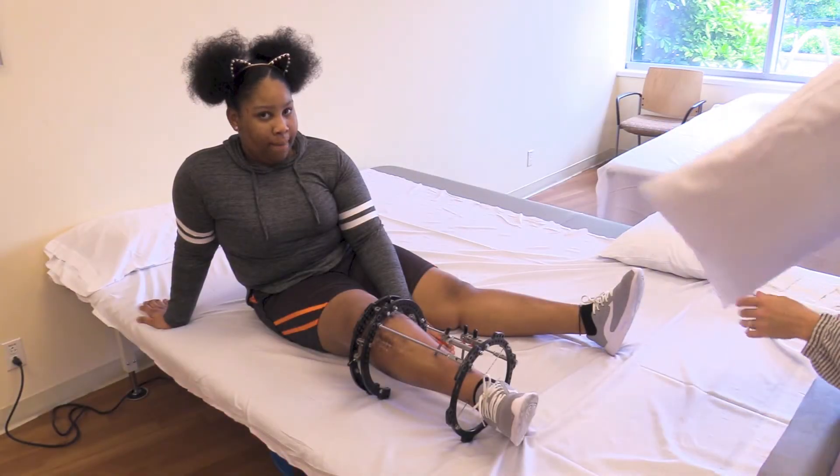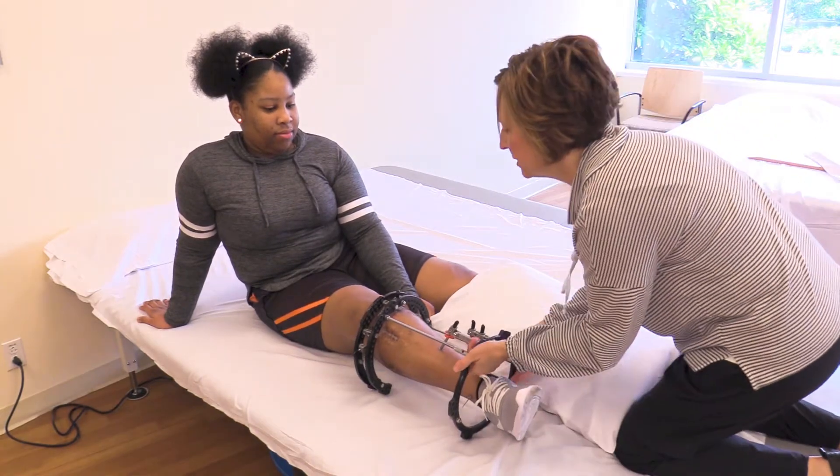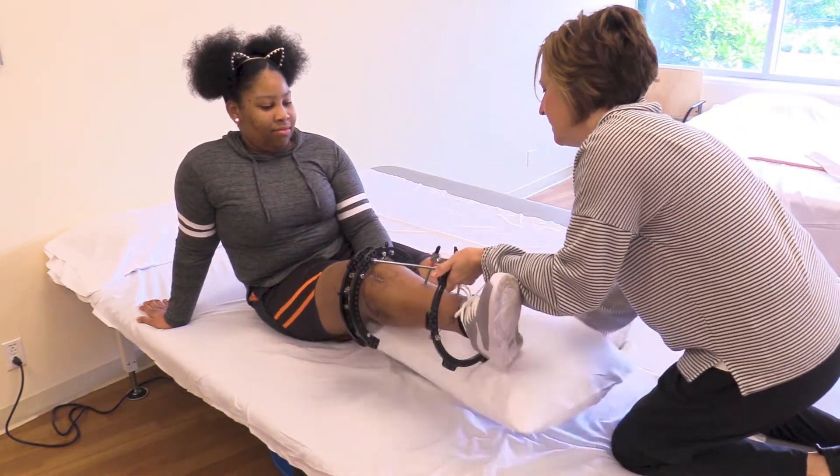It is important to keep the knee as straight as possible when resting in bed or sitting for long periods of time. This will help prevent excessive tightening behind the knee.